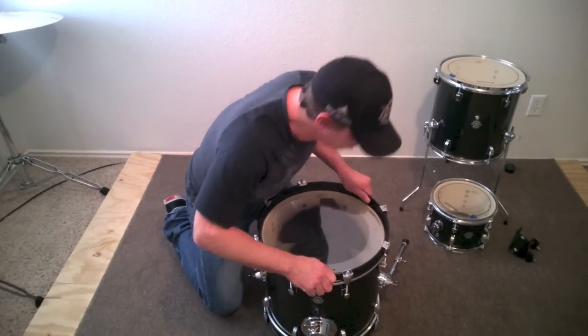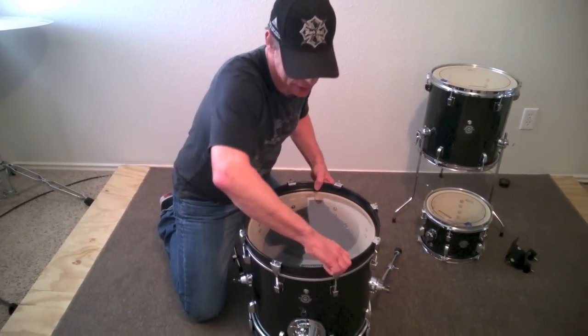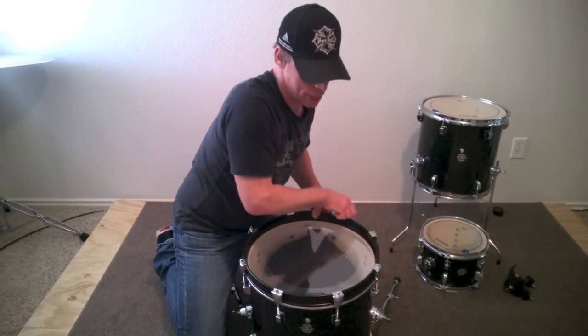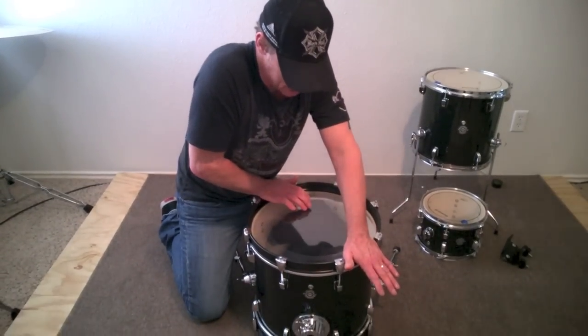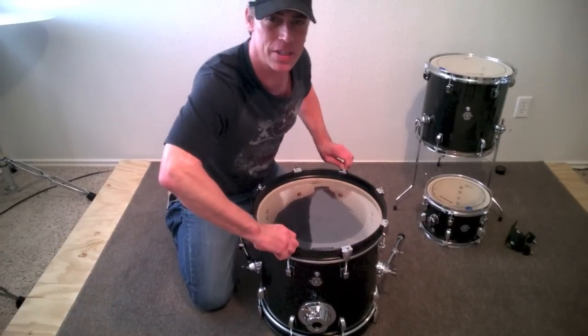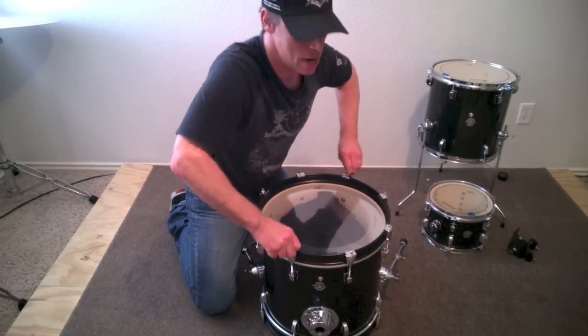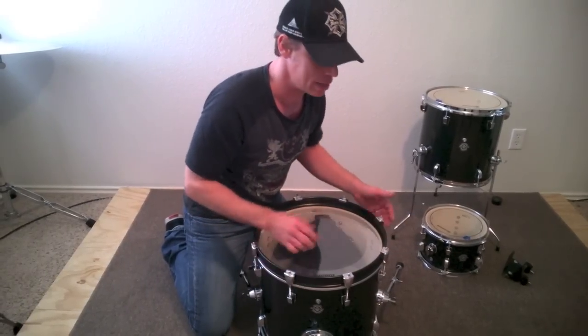So I'm double-checking my centering, making sure I'm not pulling in any funny directions. Making sure this hoop is nice and solid. As I've shown in some of my other tuning videos, you always double-check — press down on opposing sides of the hoop. See if anything gives a little too much. If it all feels even, you're probably starting pretty even. If it gives a little, you might want to push it down, turn it a little bit, make sure it's all in balance.